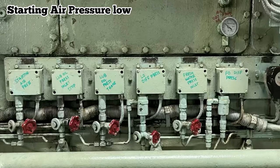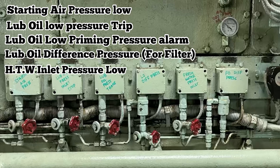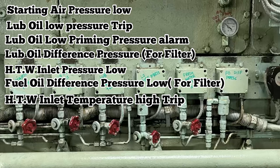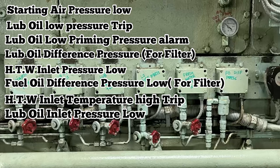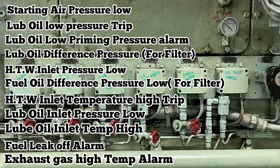So these are the alarms which I am going to test: starting air pressure low, lube oil low pressure trip, lube oil low priming pressure alarm, lube oil differential pressure for filter, HT water inlet pressure low, fuel oil differential pressure low, HT water inlet temperature high trip, lube oil inlet pressure low, lube oil inlet temperature high, fuel leak off, and exhaust temperature high.